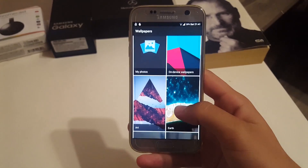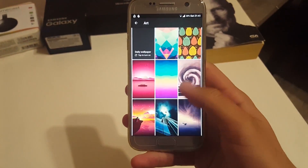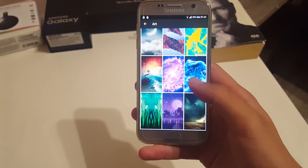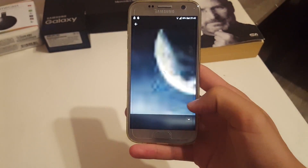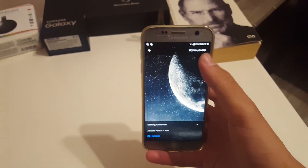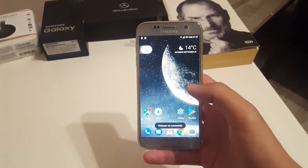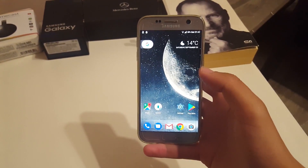There are also a whole lot of wallpapers included, and I really like some of them. So far this is a great ROM and I'm really excited for Android 8.0 officially coming out. We're also waiting for S8 port updates, so stay tuned for that. Thank you for watching — click the subscribe and like buttons, leave any questions down below, and I'll see you soon.